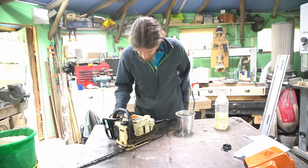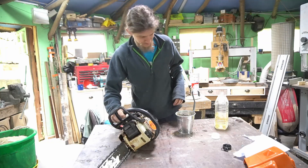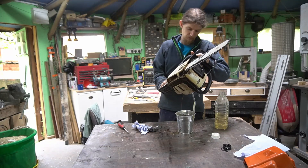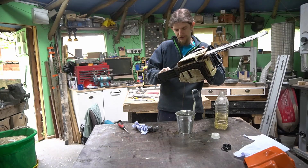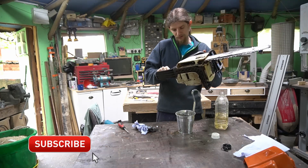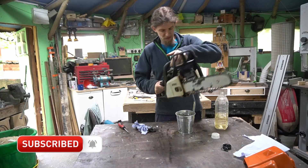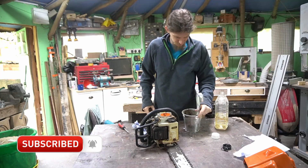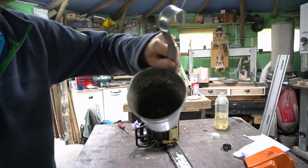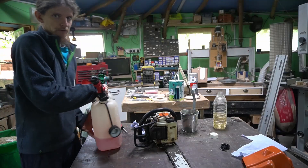We need to get rid of the old fuel because I've got a horrible suspicion that it's very old. I'm pretty sure it's meant to be clear — it's not going to be this colour. So, new fuel.